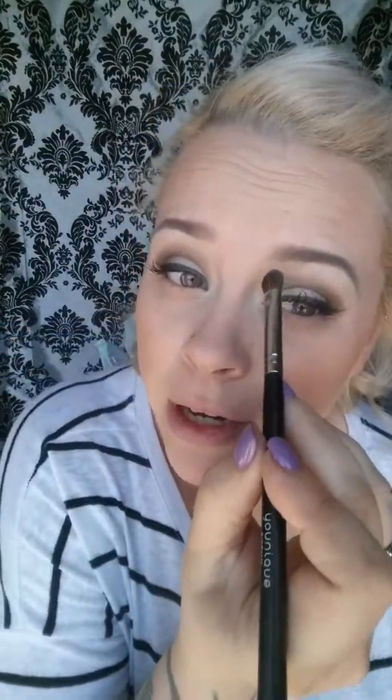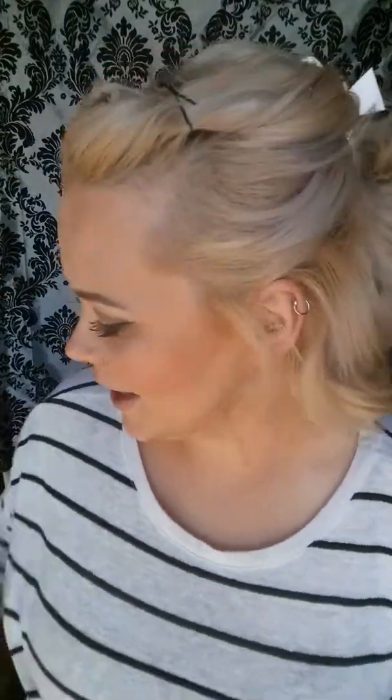We do have other colors like this. So if you don't like the brightness of this one, we do have one that's a little bit darker, which is Sexy, and it's a little more pink-toned. Very, very pretty. So I love that as a highlight with my eye.